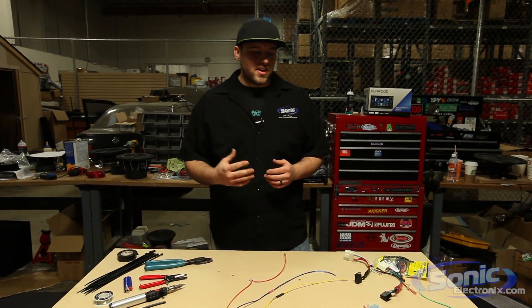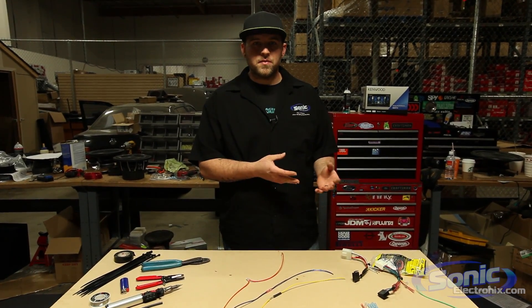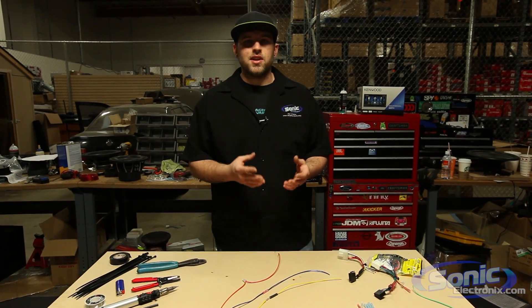Hey guys, this is Brennan from Sonic Electronics and today I'm going to be showing you how to connect your new car stereo harness to your vehicle harness utilizing the basic connections in the industry.